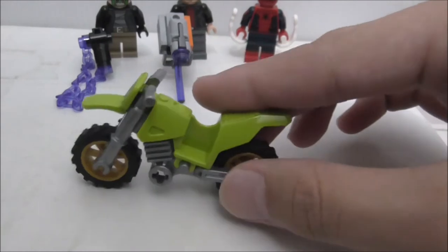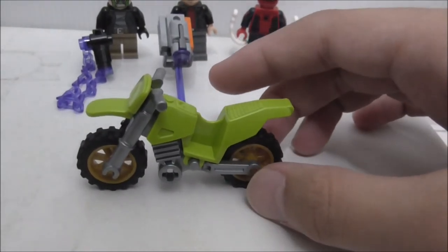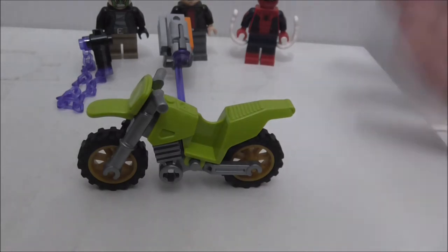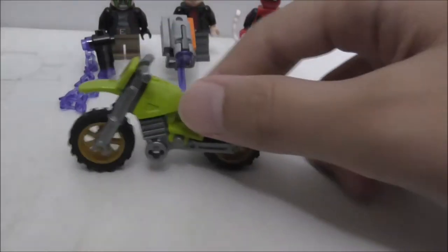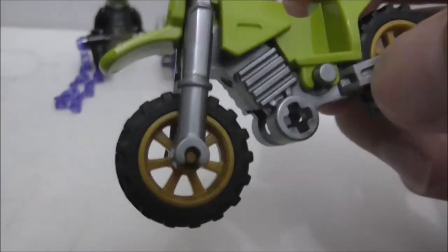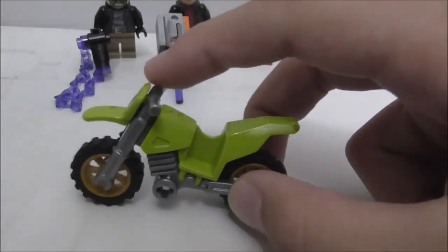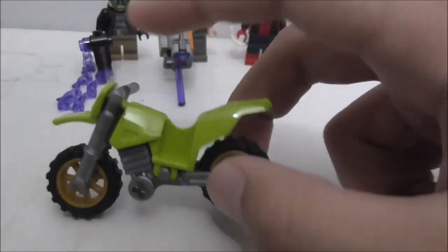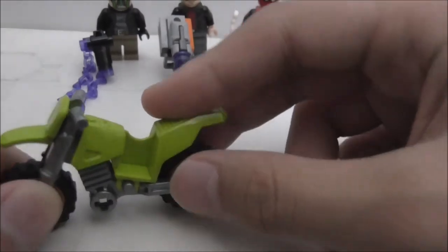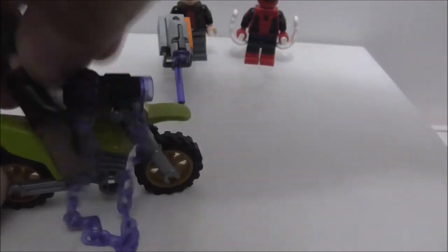First you got this motorcycle, which is a kind of dirt bike. It's not really in the movie, but they include it as a play feature. It has a gold wheel, a green body, and it actually looks pretty good. You can put the Moss Robber on it and he can pull out the ATM with the chain.